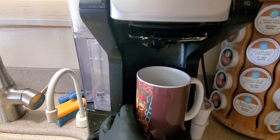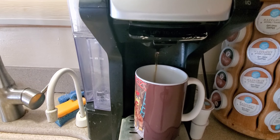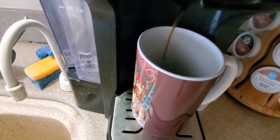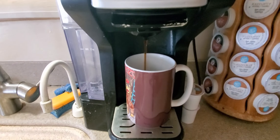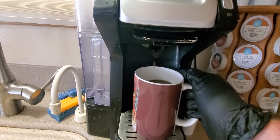I'll leave the links down below if you guys need coffee — the Keurig will be listed down below too. This is the Jamaica Me Crazy 'Wake the Hell Up' ultra caffeinated coffee coming up. Hold on one sec — alright guys, there it comes out. It smells really good — we'll be right back when it's finished.